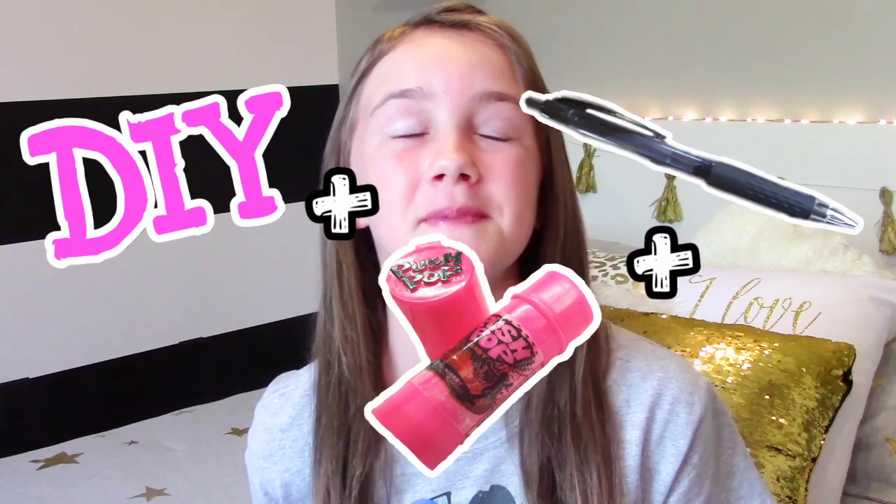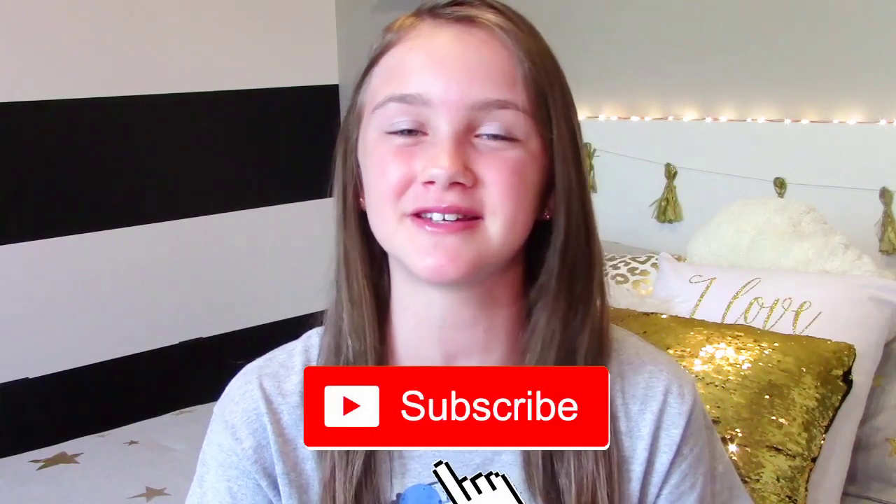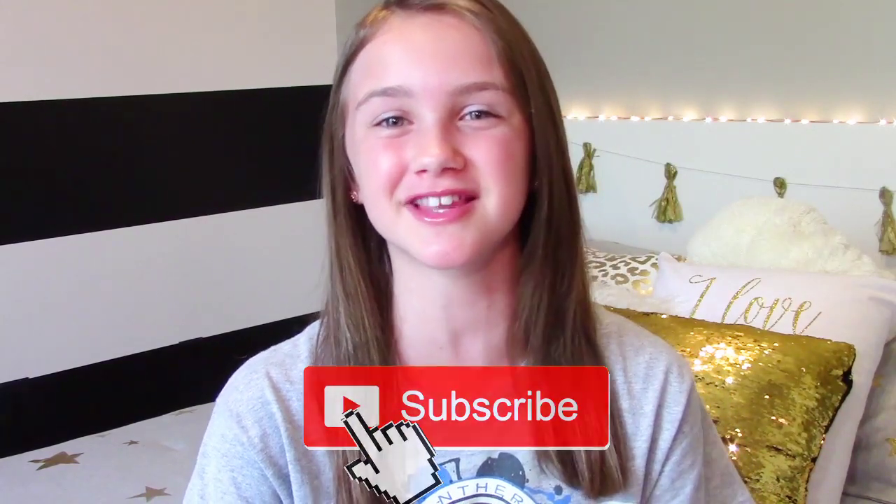In today's video we are going to be making a DIY — yes, a DIY! I am so excited because I just love doing DIYs. The DIY I'll be showing you guys today is a DIY push pop pen, and it is so cool looking. If you haven't already, please click that subscribe button — it would mean so so much to me, so you never miss any of my new fun videos. Let's just get started!